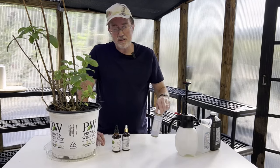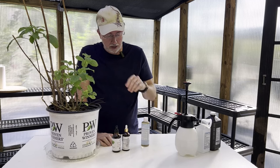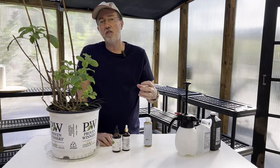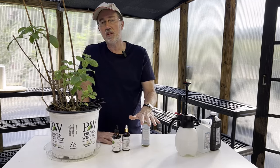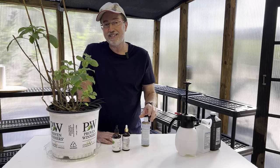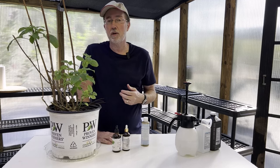The next thing we're using is Castile soap, which is made from vegetable oils with no animal products. This will suffocate the soft-bodied insects. It's a really safe product — it's safe for your soil, safe for your plant, and safe for yourself. You don't have to worry about it having any toxic effects on you, your plants, or the surrounding environment.